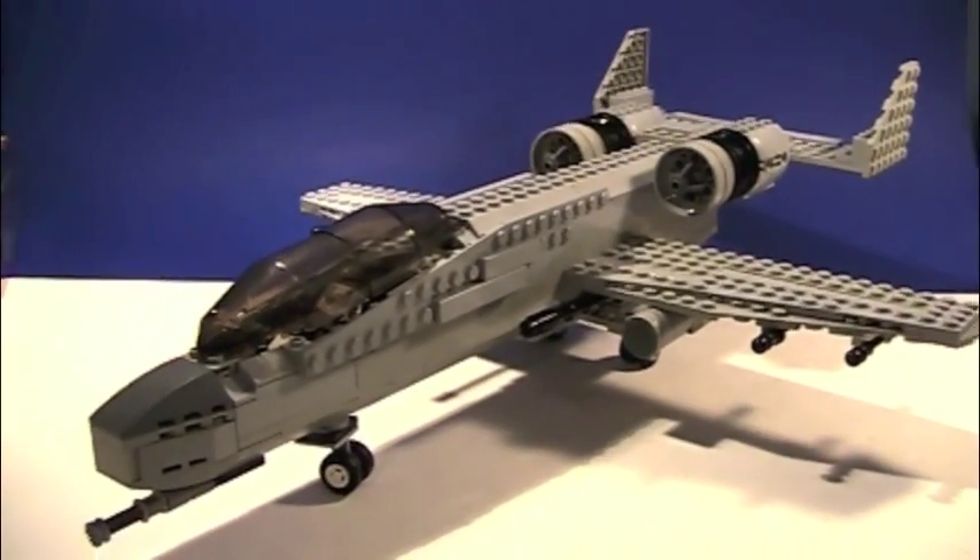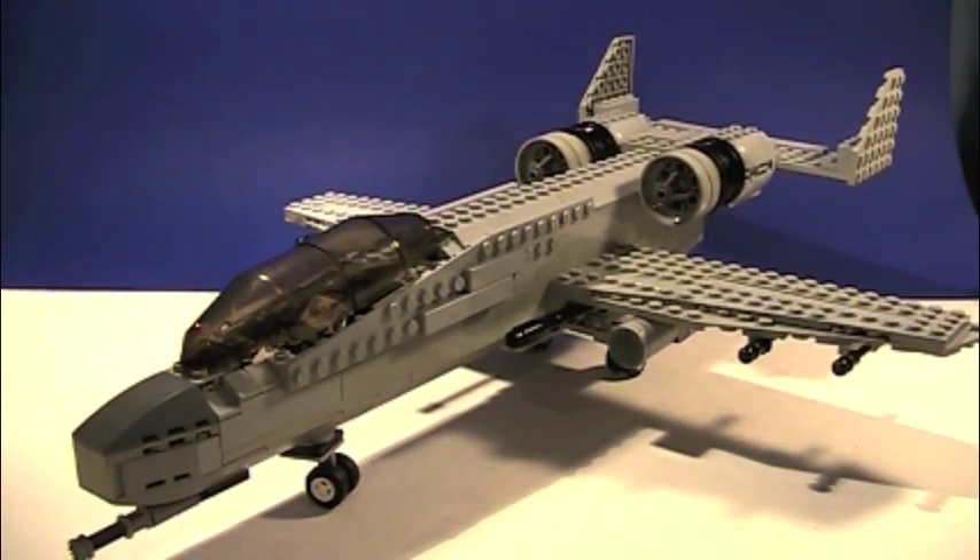Let's go over a little bit. There we go. So that's pretty much it for my A-10 Warthog. Tell me what you guys think, and like, comment, and subscribe. Bye.